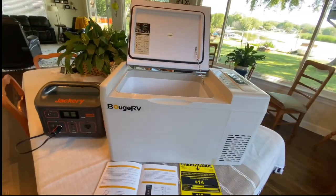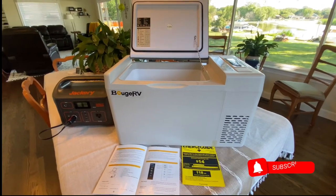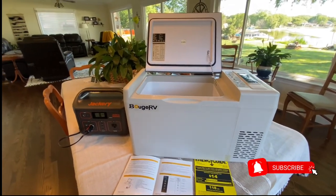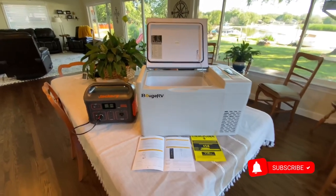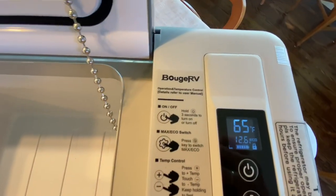Now the hotter the climate, the more the compressor is going to run, which will pull more power from your power source — that's just a given. Oh, there it went — it locked again. There it is, it's locked.